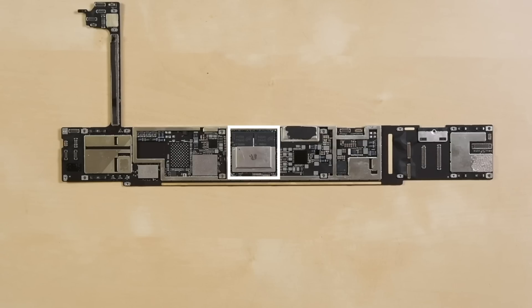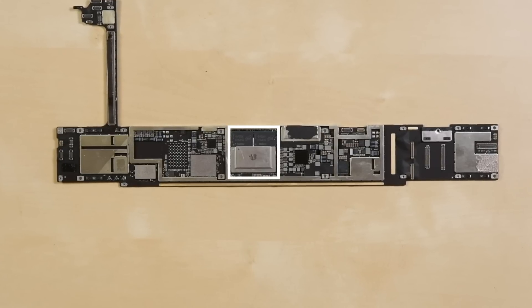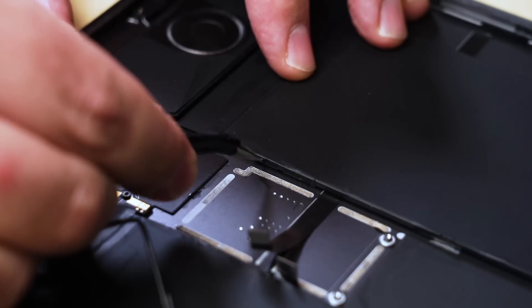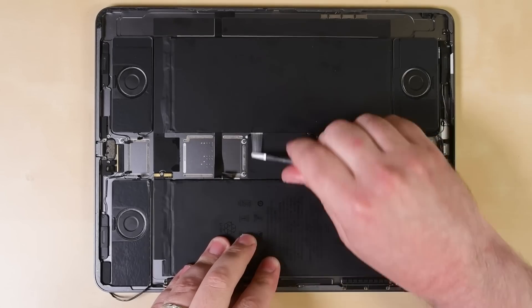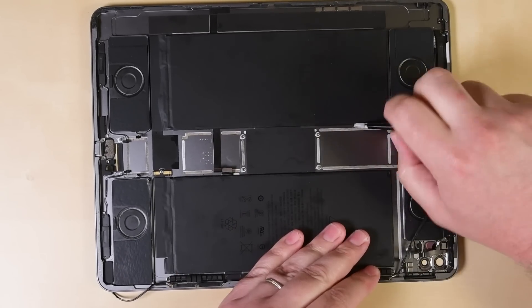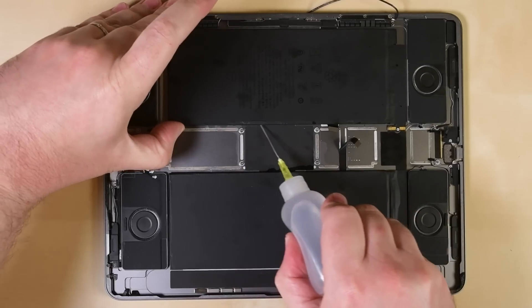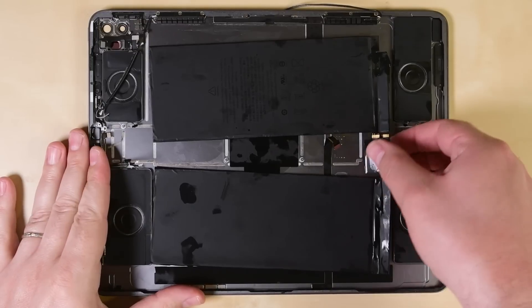On the logic board, we spot the new A12Z processor paired with 6GB of RAM — a nice bump up from last year's 4GB. It's been over a year since we discovered the stretch-release adhesive tabs on the 2018 iPad Pro's battery, and we're still scratching our heads as to why Apple would include removal tabs for some, but not all, of the adhesive under their iPad Pro batteries. This iPad is no exception as we pull out the isopropyl alcohol and plastic cards to release the last stubborn strip of adhesive along the left side of the battery.